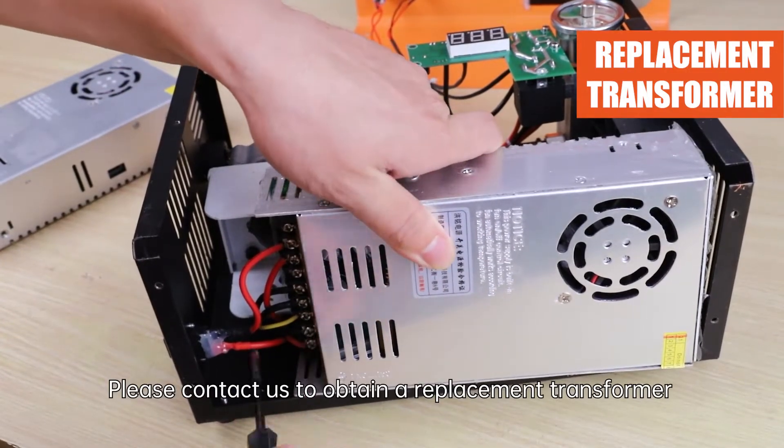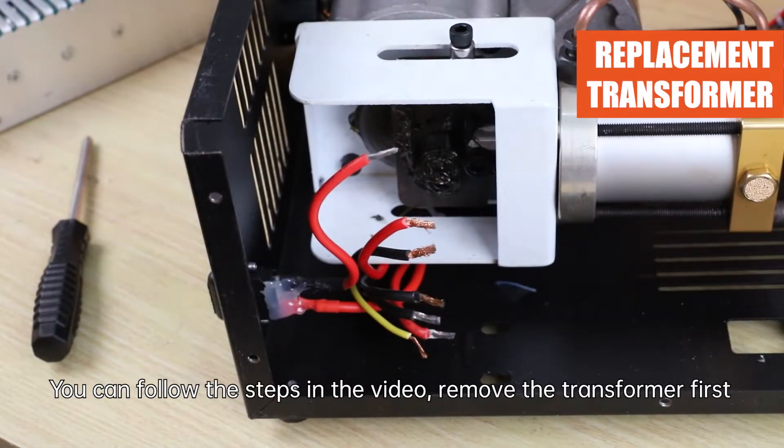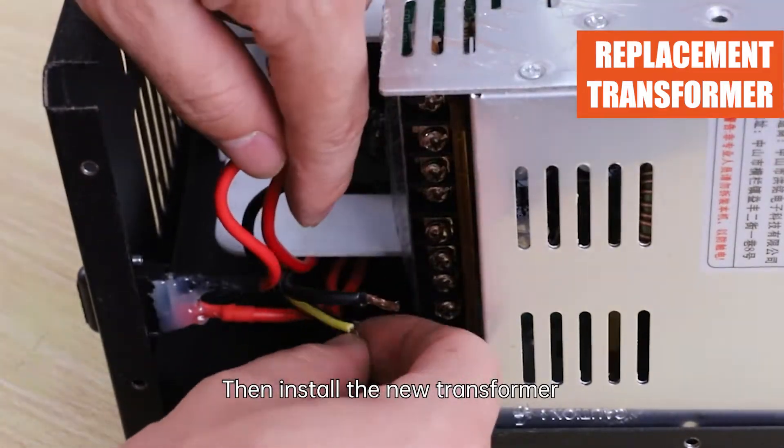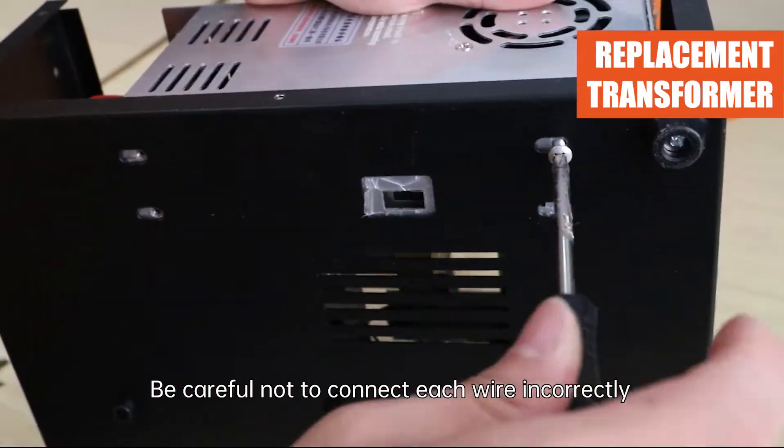Please contact us to obtain a replacement transformer. You can follow the steps in the video: remove the old transformer first, then install the new transformer. When installing, be careful not to connect each wire incorrectly.